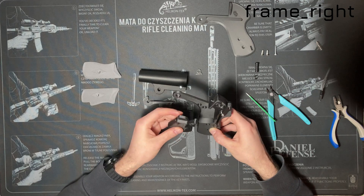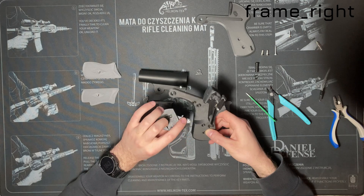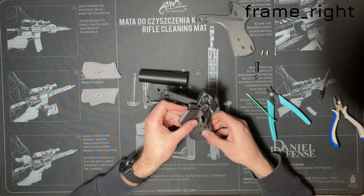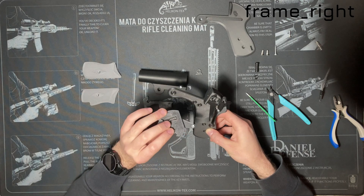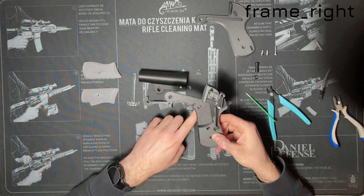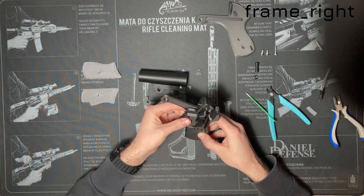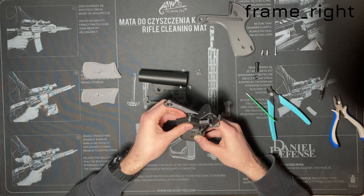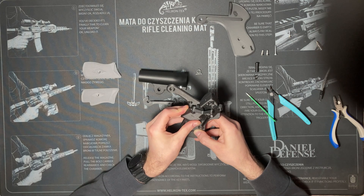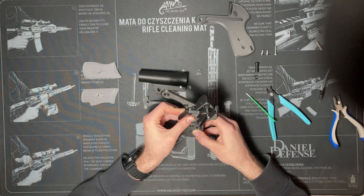Put your trigger assembly in the frame. The screw cap on the trigger should fit into the firing pin slot, and the trigger pin into its corresponding hole on the right side of the frame. The spring should be slightly tensioned.